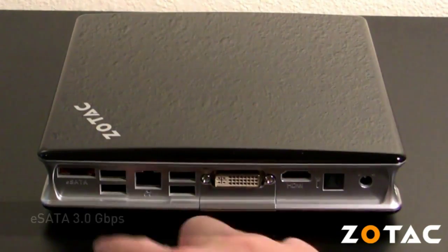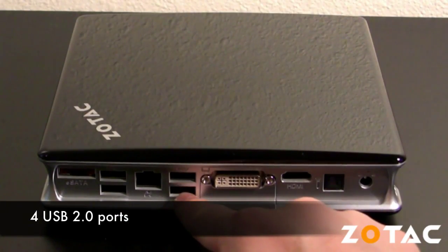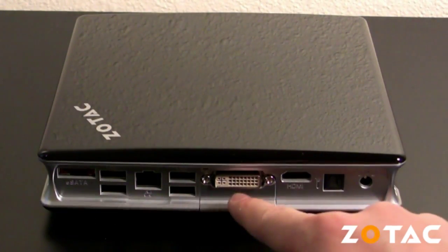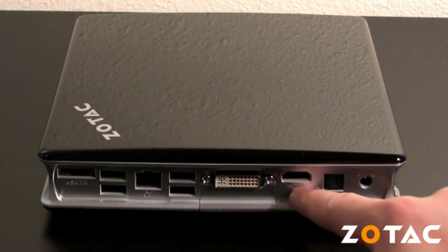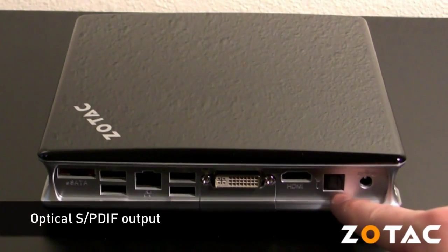Moving around back, the Zbox features an eSATA port, four USB 2.0 ports, a gigabit ethernet jack, a DVI-I output with support for VGA, an HDMI output with digital audio support, and an optical SPDIF audio output.